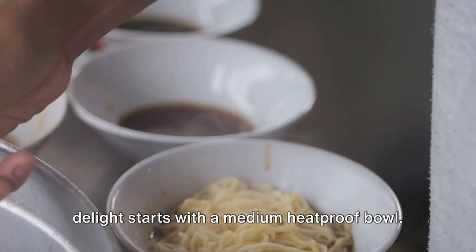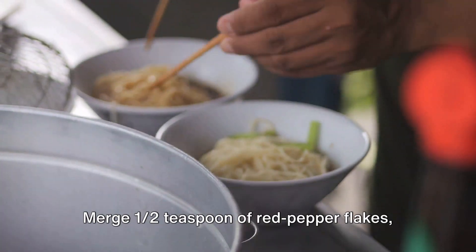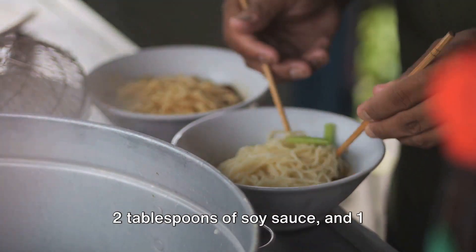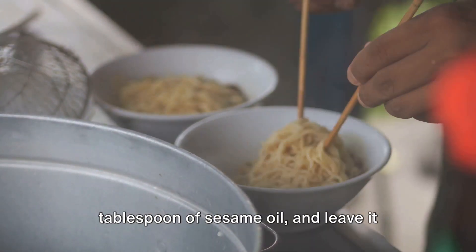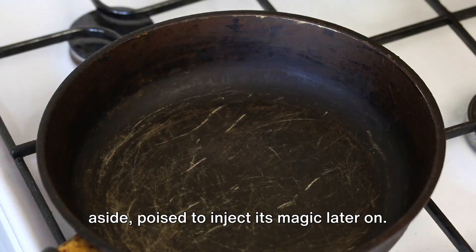The journey to crafting this culinary delight starts with a medium heatproof bowl. Merge one half teaspoon of red pepper flakes, two tablespoons of soy sauce, and one tablespoon of sesame oil, and leave it aside, poised to inject its magic later on.